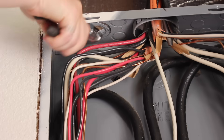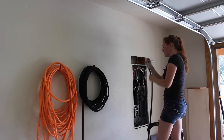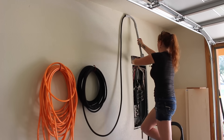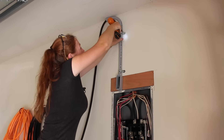I used a screwdriver to knock out the center of the knockout I needed so I could start running my wire. I was told that running conduit isn't necessary for residential, but I thought it would look nicer running my wire through conduit rather than just having wire along the wall. So that was the route I originally took — running wire through PVC conduit.